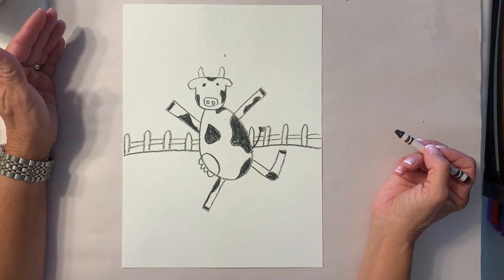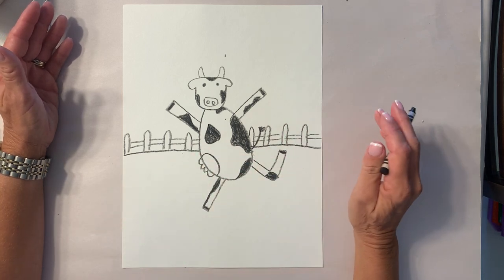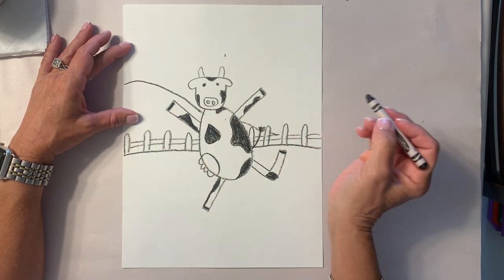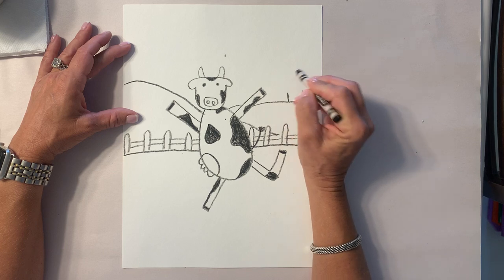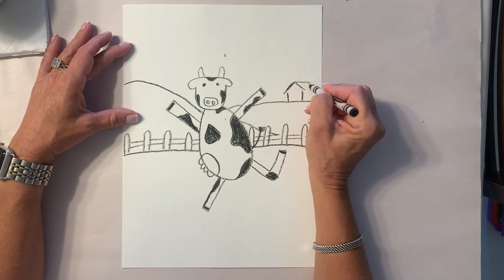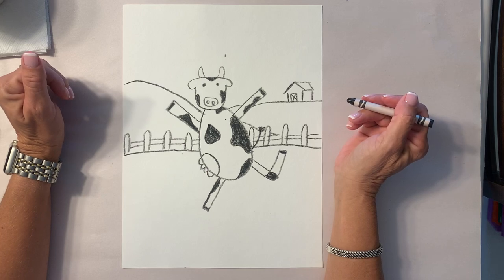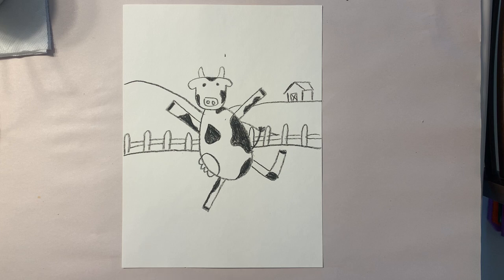Once you have this done, it's up to you what else you want in the background. This is his pasture, so this will be green grass. What's behind it — is there just sky, or with my cow there's gonna be another hill behind him. Maybe over here is a hill, and maybe over here I'll make a barn — maybe that's where my cow lives. You don't have to make a barn; it's strictly up to whatever you want in your background.